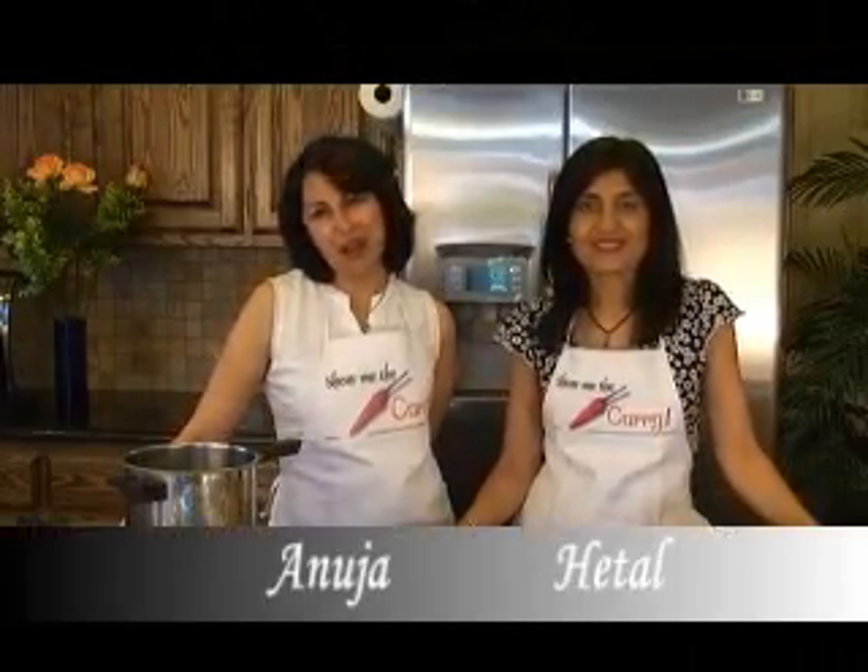Hi, welcome to ShowMeTheCurry.com. I'm Anuja. And I'm Hithal. And today we're making crispy, seasoned arbi, also known as taro root.